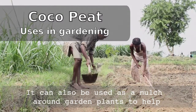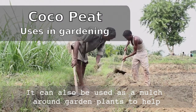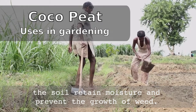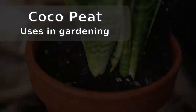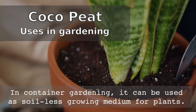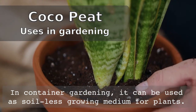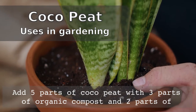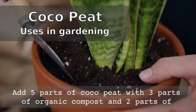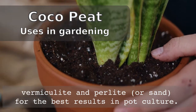It can also be used as mulching around garden plants to help the soil remain moist and prevent the growth of weeds. In container gardening, it can be used as an excellent soilless growing medium for plants. Add five parts of coco peat with three parts of organic compost like vermicompost and two parts of vermiculite and perlite or sand for better results in pot culture.